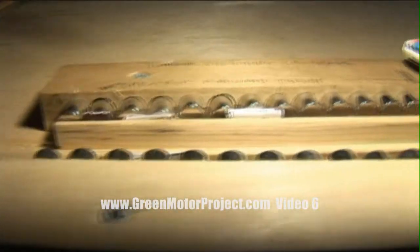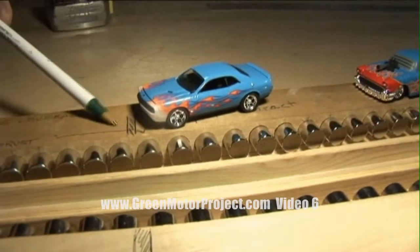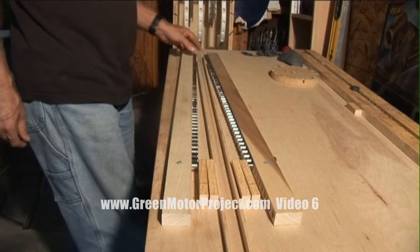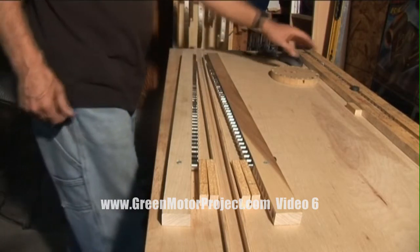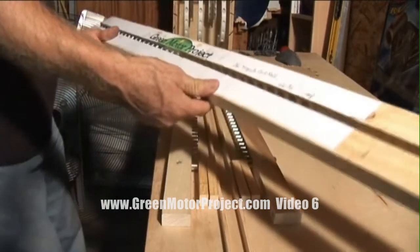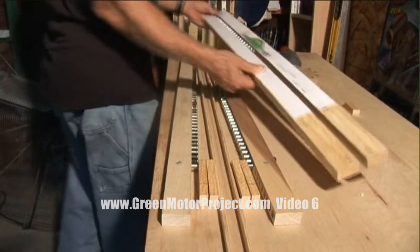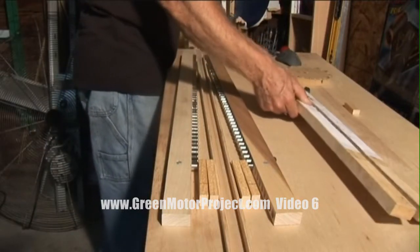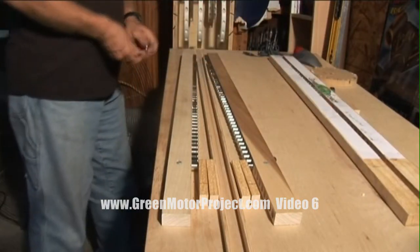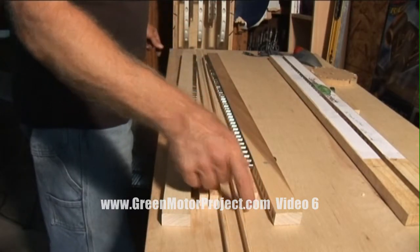They're 1 inch apart up to the front of the blue car right here, and then they're 1/8 inch apart the rest of the way. What I did was I compressed the end, so it's different than the last video where you saw this one. There are more magnets in the rails than the other video.